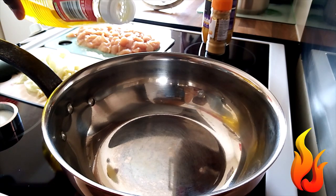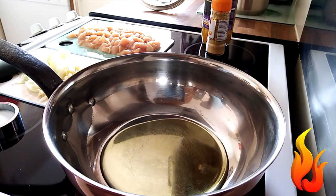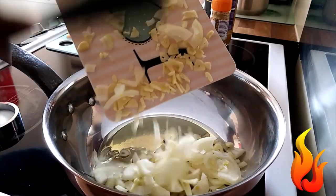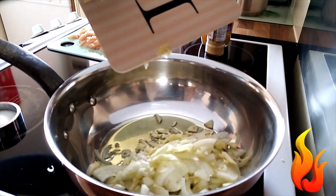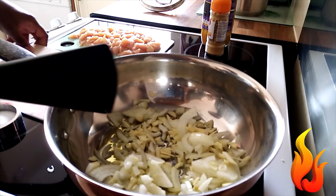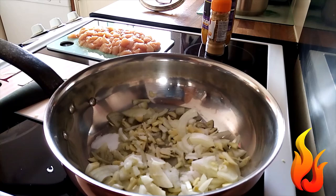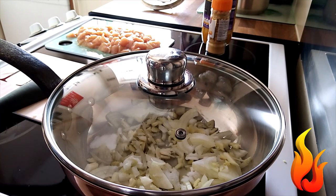I'll put the oil first. Then my chopped onion and garlic, and salt to cook together. For some reason, I like cooking the onion with salt.